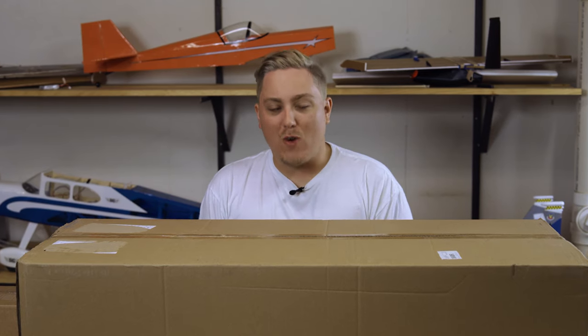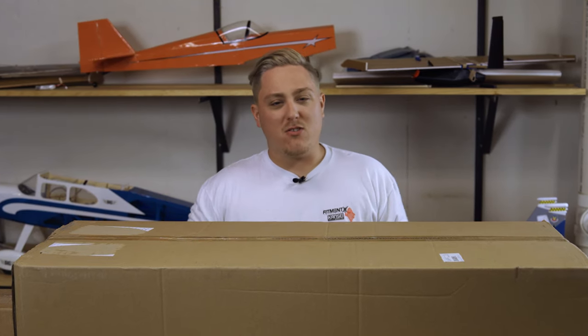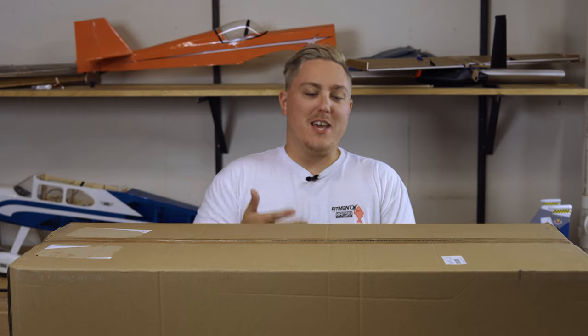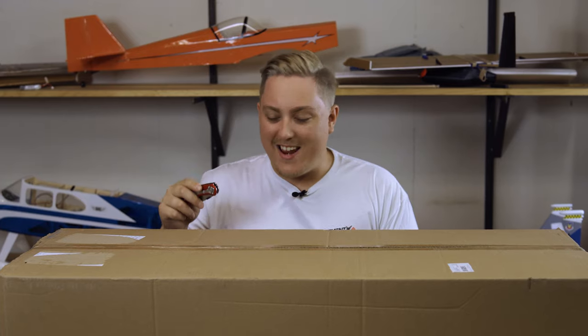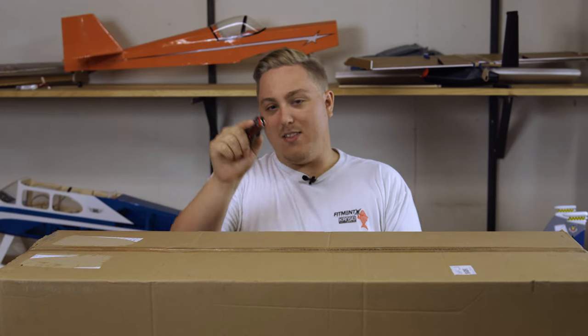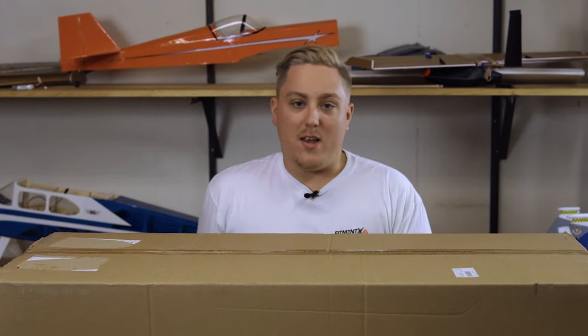Before we go ahead and get into this video, please don't forget to subscribe if you haven't already. And of course, make sure to go follow the Instagram and things like that so you can keep up to date and get a little bit behind the scenes of some stuff that's coming out. You can find the link for this plane and everything in it, as well as the socials, down in the description below. Let's go ahead and unbox this.